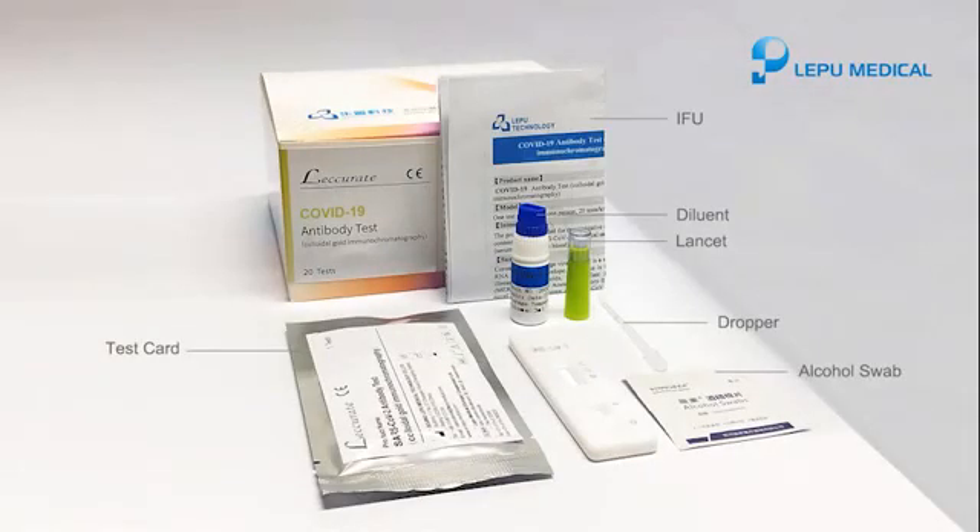Take one test card, one dropper, and a bottle of diluent from the box. Prepare one alcohol swab and one lancet.